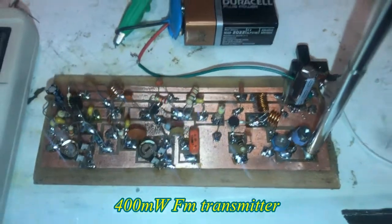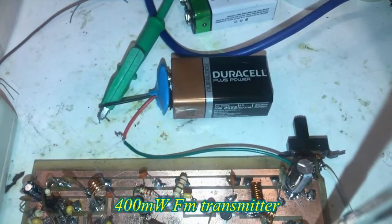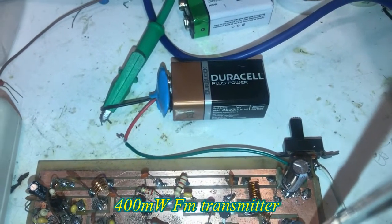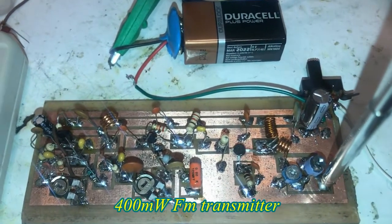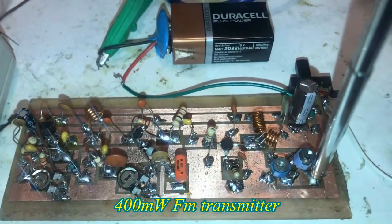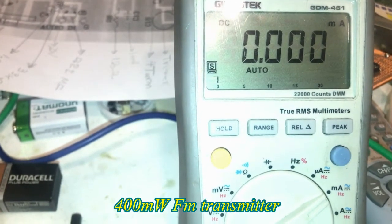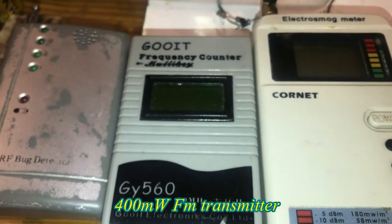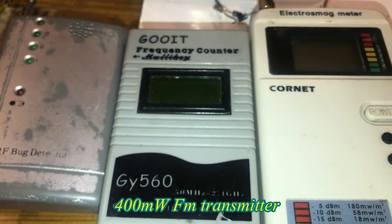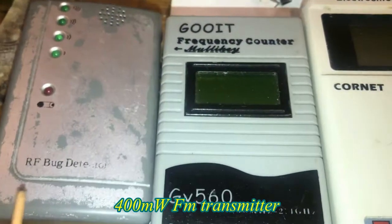Here is the project. It is connected to a 9-volt battery. The power range is between 18 and 25 volts, but I am starting with a 9-volt battery because I don't want too much power for this FM transmitter at this stage. It is connected to a meter for current measurement. I have three devices: a frequency counter, a power checker, and a simple RF detector.